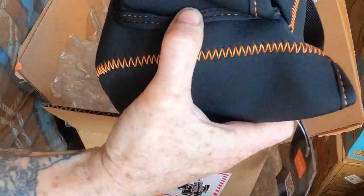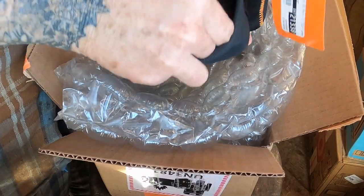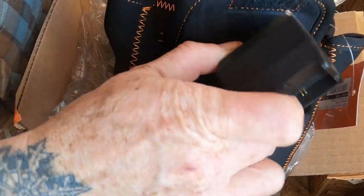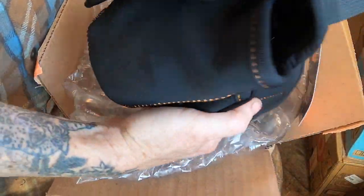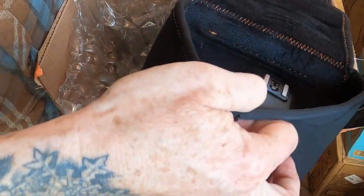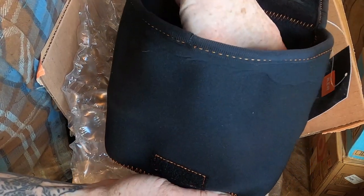Got a nice little case here — I didn't know it was coming with that. It's got this little front pocket with our battery charger in it right here. And there's a huge velcro flap, and inside is our bargain quality camera.